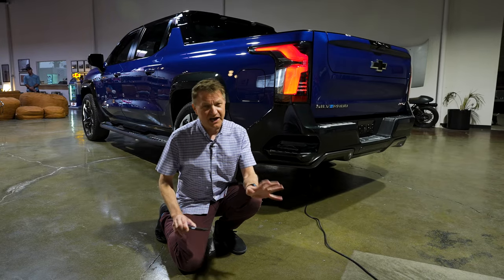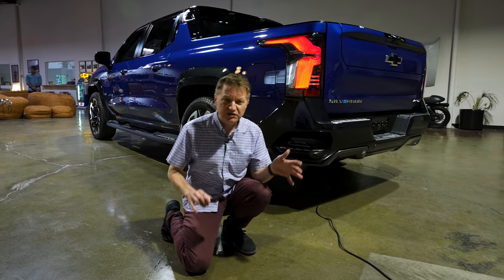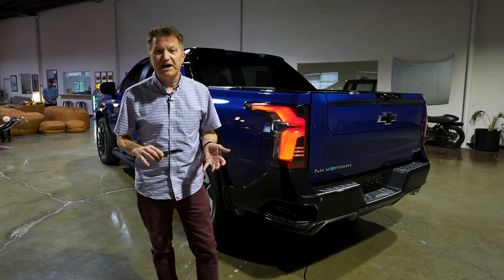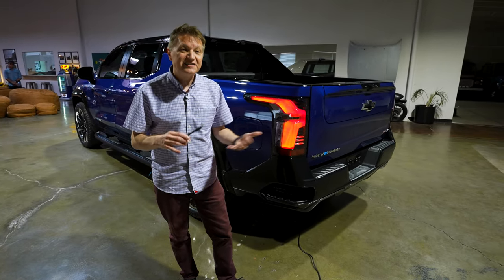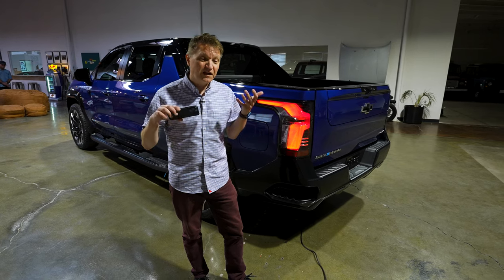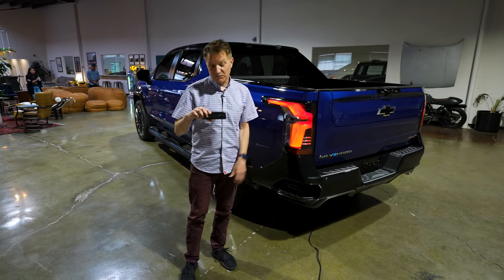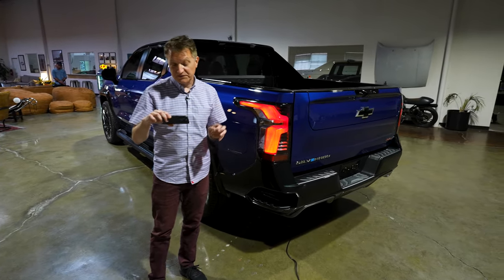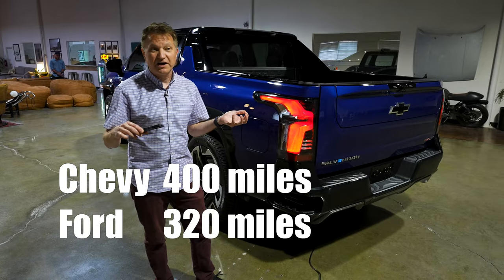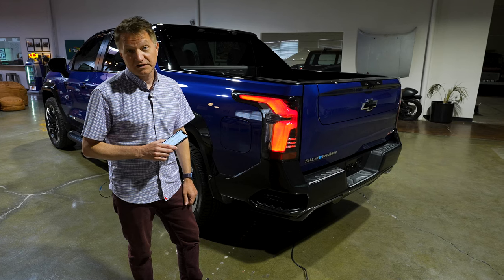Let's talk about the range and the battery pack, because everyone wants to know this. They say this is going to have a range of 400 miles. We don't know the exact size of the battery pack, but this is probably about a 200 kilowatt-hour battery pack, because this shares the same architecture essentially as the Hummer, and that is a 200 kilowatt-hour battery pack — so I'm just kind of guessing. The F-150 does not have the same range as this. The top level F-150 has a battery pack of 131 kilowatt-hours and a range of 320 miles, so that's plus 80 miles on paper — a big win over the F-150.